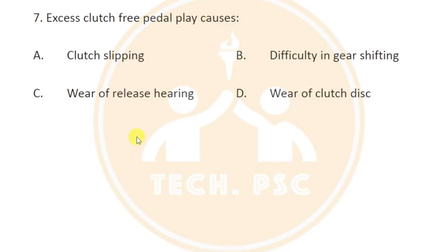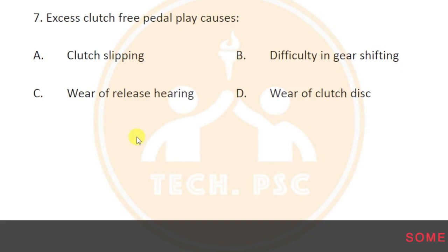With proper free pedal play, we are able to connect the engine to the transmission. However, if there is excess free pedal play, pushing the clutch will not make the switch properly, causing difficulty in gear shifting when we use the clutch to disengage.